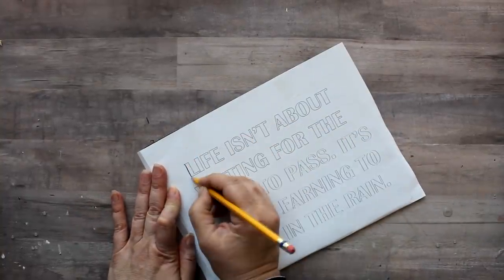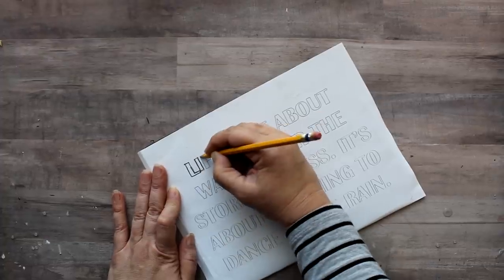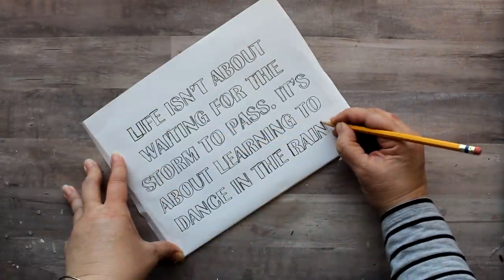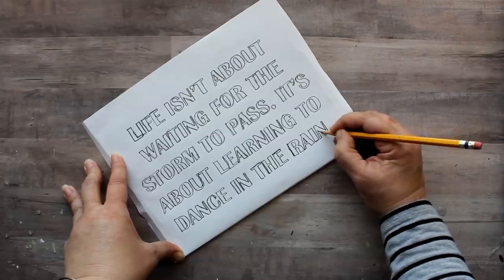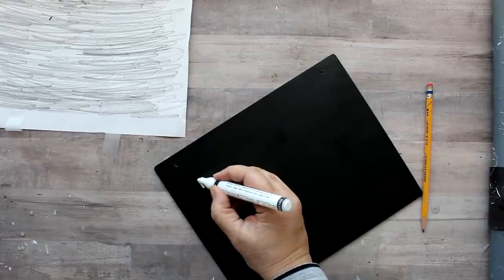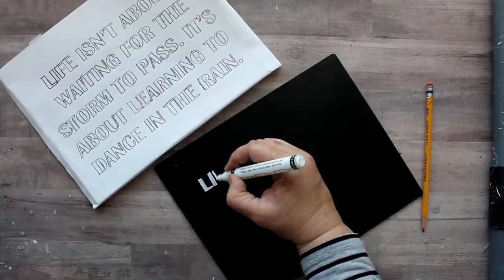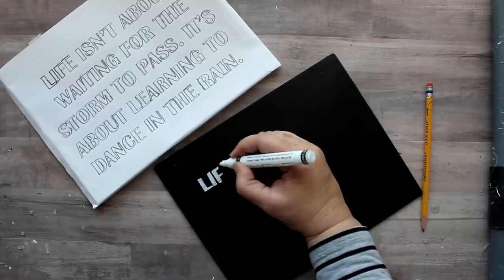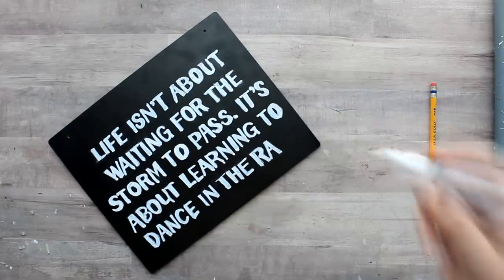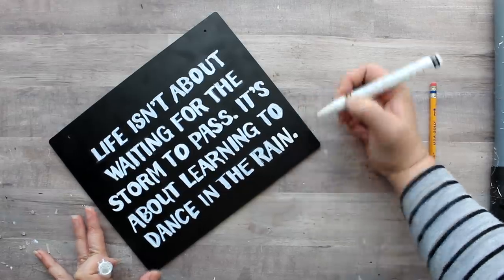I'll just begin tracing over the letters on this side of the paper, and that's going to leave an etched mark on the surface of the chalkboard that I'll be able to fill in with my paint marker. When I untape it, it's kind of like an etching — it's hard for the camera to pick up, but it was there. It does help to look at the original, so I had to flip that back over to see the original lettering. You're able to see the pencil even on the dark chalkboard surface, and it's easy to just go back with the marker and fill in all of the lettering.